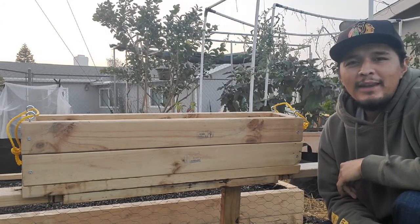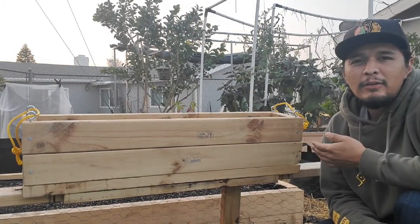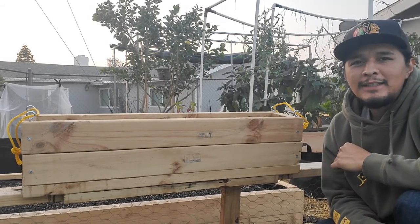Alright guys, today's video I want to show how I made this DIY rail planter out of a few things that I had lying around. So let's get started.